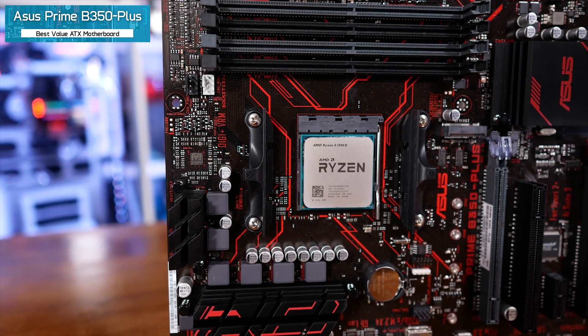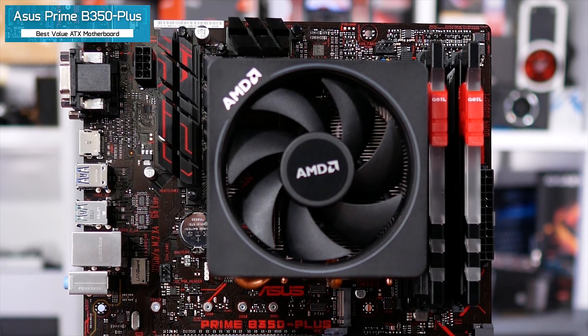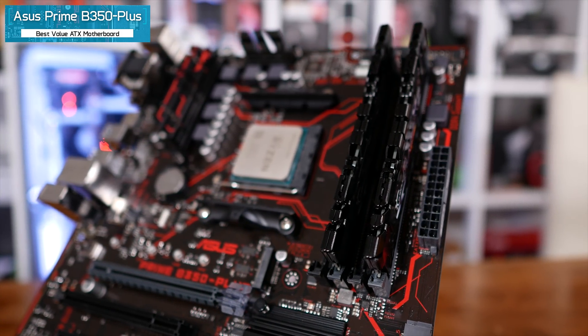The first board I ever tested the Ryzen 5 series on was the ASUS Prime B350 Plus, and it's one of the best B350 motherboards I've used to date. For those looking to spend as little as possible while still getting a great motherboard, the Prime B350 Plus packs a lot at the $110 price point. I was tossing up between it and Gigabyte's AB350 Gaming 3 — both are great boards and picking between them is very difficult. With the latest BIOS I personally prefer the ASUS model; it's a great overclocker and compared to similar price boards the VRM is much better, with four real phases.